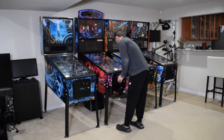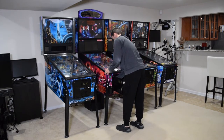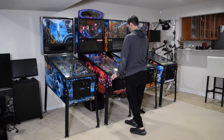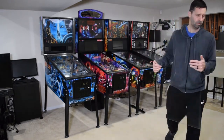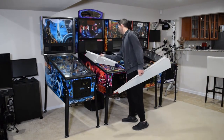Before beginning this installation, make sure that the pinball machine is turned off. Now open the coin door, remove the lock down bar, and remove the playfield glass. If you have cabinet protectors, install them at this time.